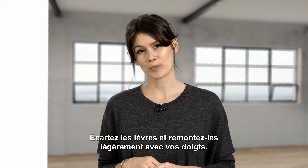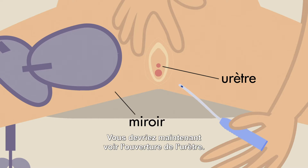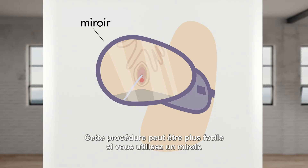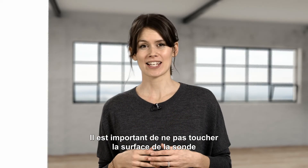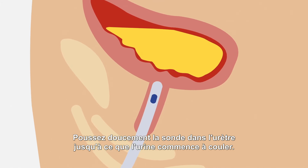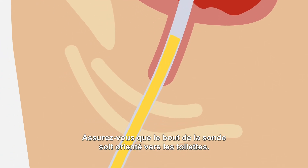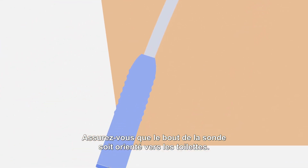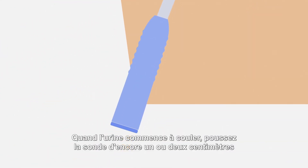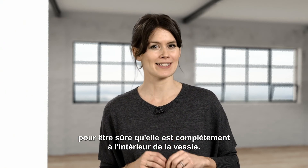Spread the opening and lift it gently upwards with your fingers. You should now be able to see the opening of the urethra. This procedure can be easier if you use a mirror. It is important not to touch the catheter surface to avoid bacteria going into the body. Slowly push the catheter into the urethra until the urine starts to flow. Make sure the funnel end is pointing into the toilet. When the urine starts to flow, push the catheter one or two centimeters more to make sure it is completely inside the bladder.